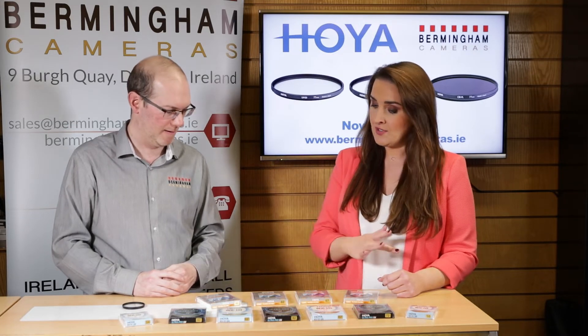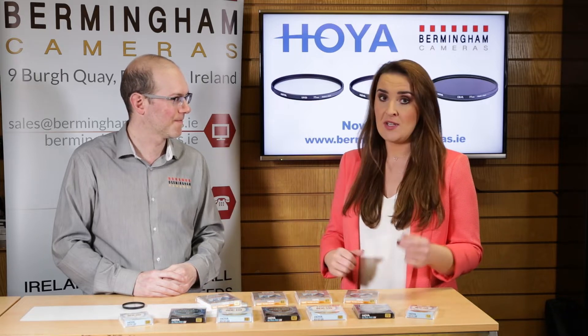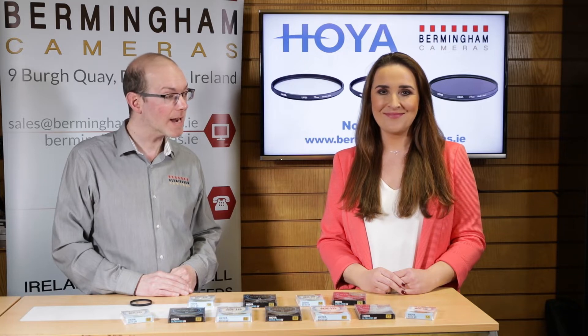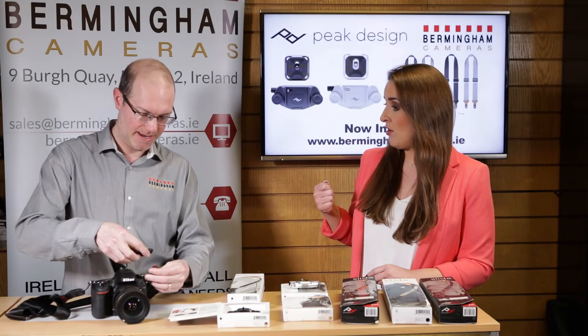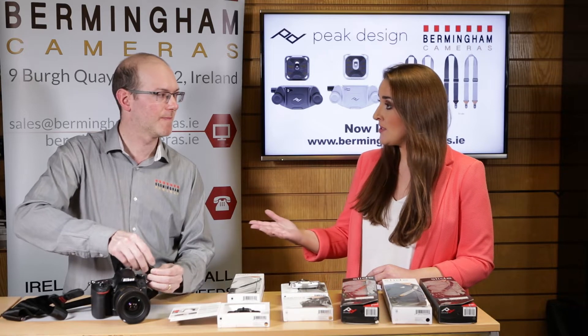I see four different types of filter, all marked UV, in front of me here. What is the difference between them? Oh no, I'll do that again — sorry. Easy on and quick release, easy off. Easy on and quick release, easy off.